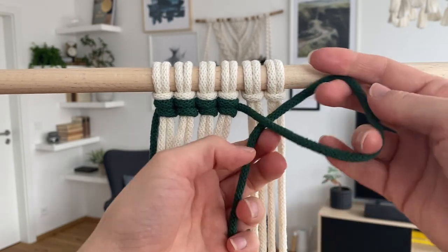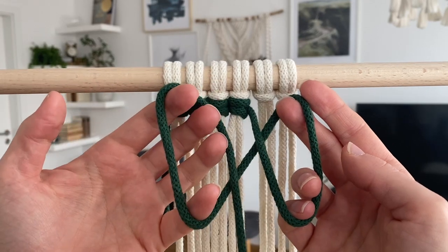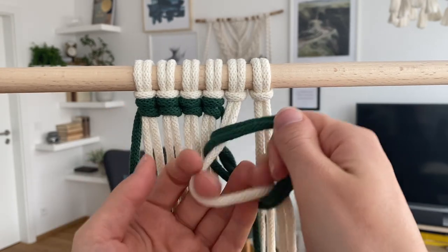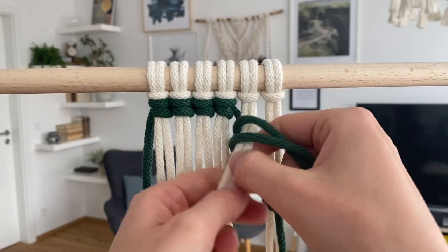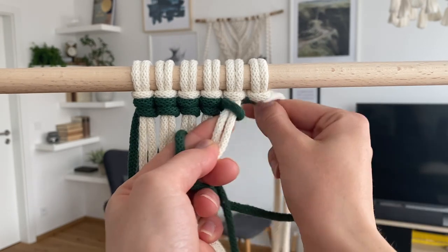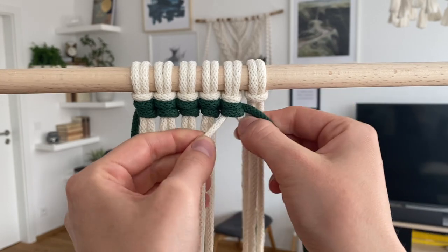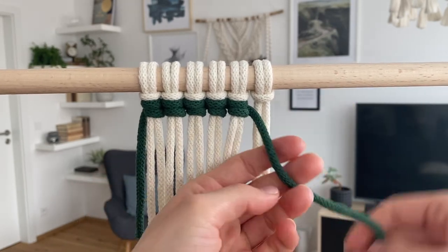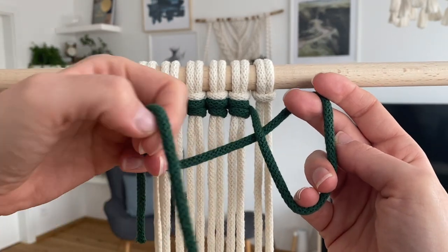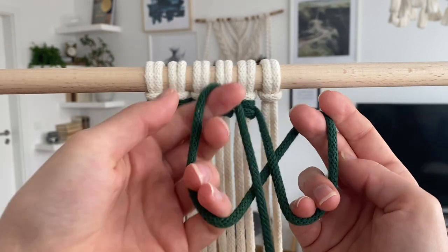Let's do one more. First loop like this, second loop like this, put them together, pull the cords through, and then first the upper half gets pulled and then the second half. One last time: first behind, then the second one above so that this cord ends up in the middle.